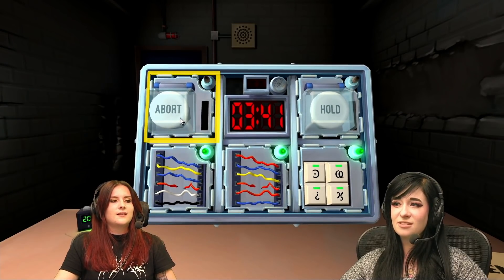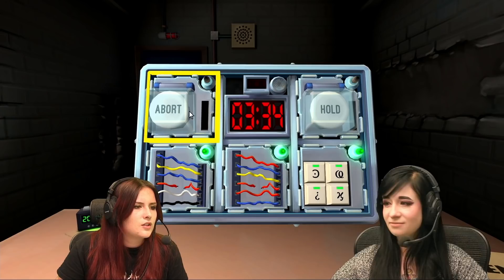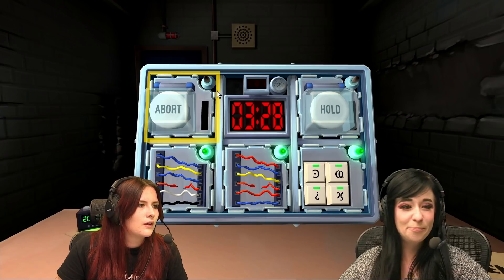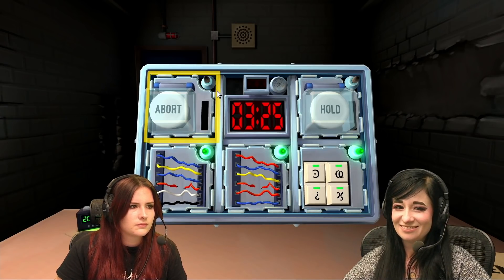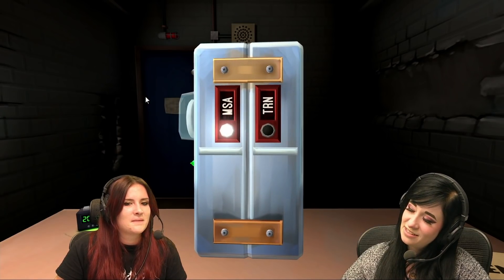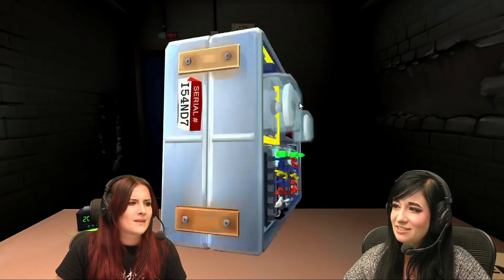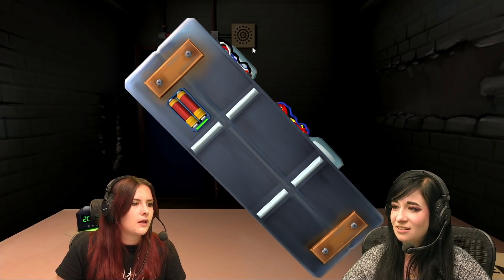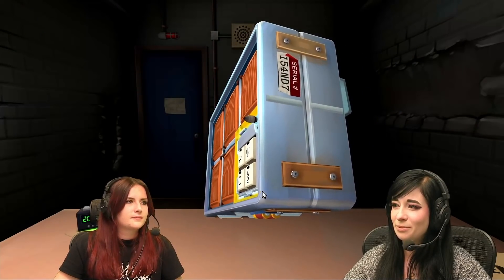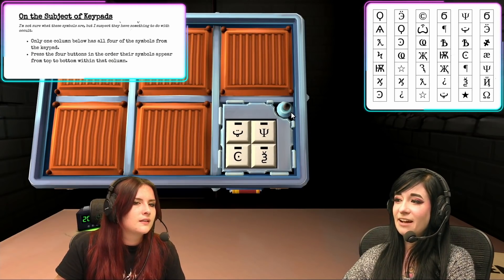Now we've got two buttons — a white one that says abort and a white one that says hold. Okay, this is new. Is there anything else we can do in the meantime? There is. Buttons on the side — they say MSA or TRN, or there's the serial number. There's some batteries. Two batteries on the bottom. And two batteries on the top. And there's more symbols on the back. Do the tongue sticky out smiley face.